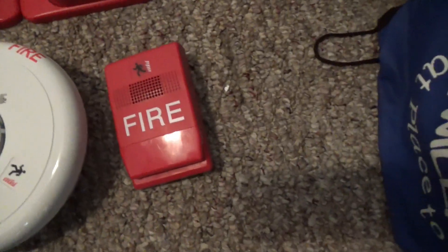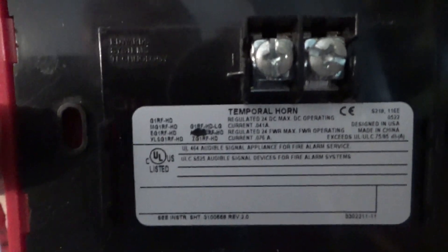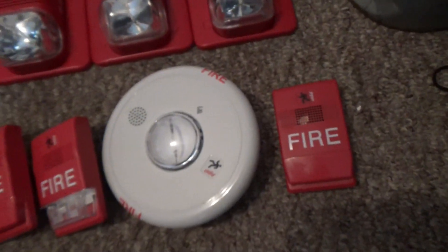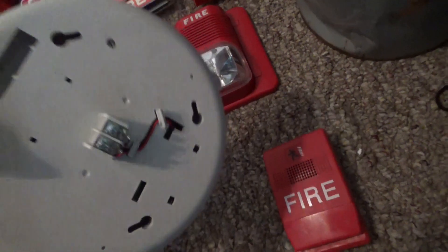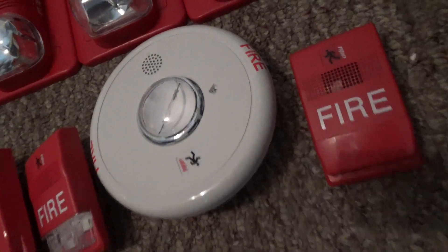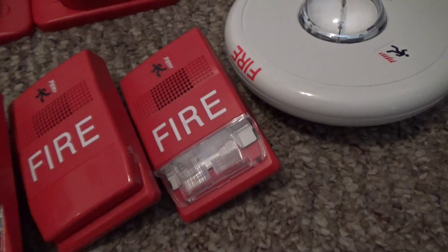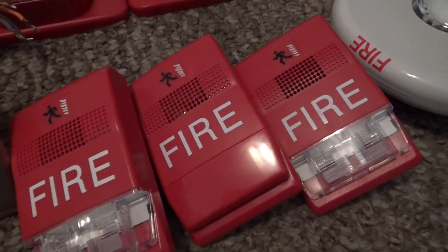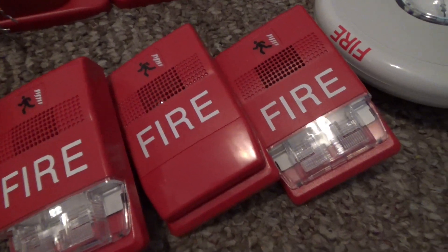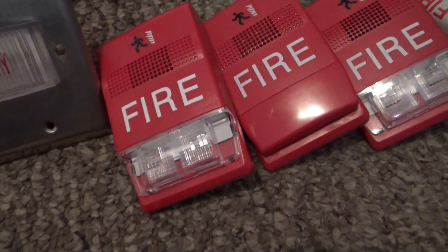Right over here is my first ever fire alarm — I've had this thing for over eight years. This is my EST Genesis J1RF-HD horn only. This one right here is my Kidde EGCF-HDVM. This right here is my EST Genesis G1RF-VM remote strobe. This one is a G1RF-C chime, and this one right here is an EST G1RF-CVM chime strobe.